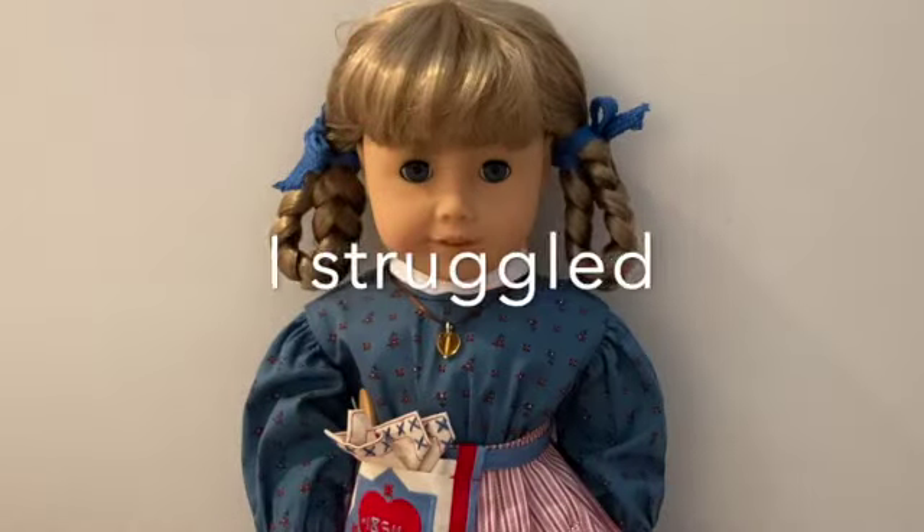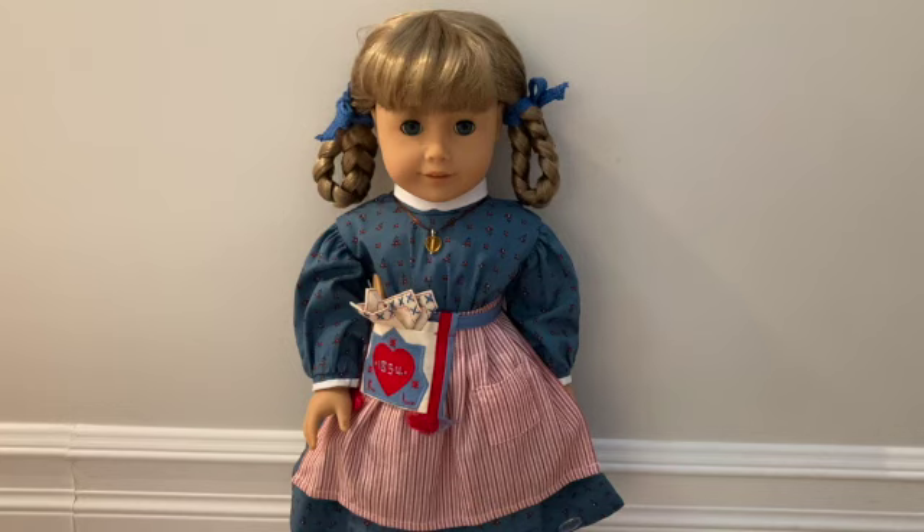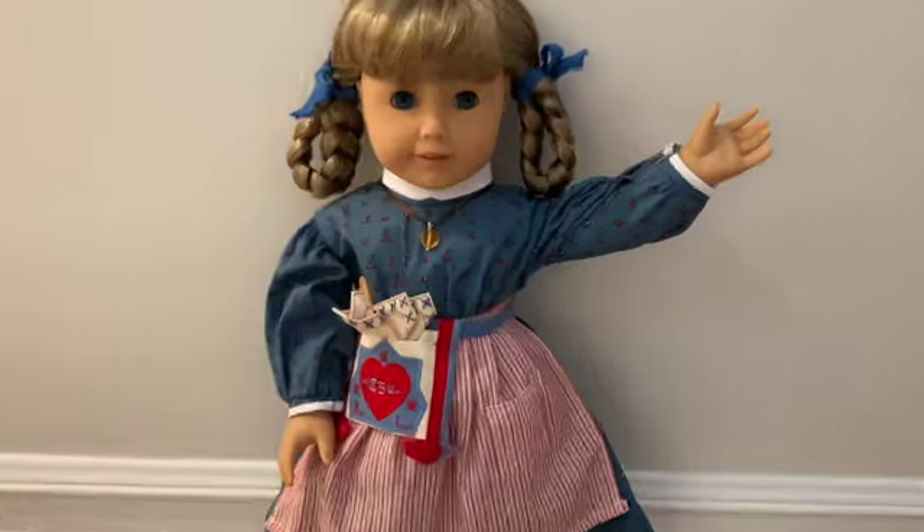Everyone, meet Kirsten Larson! Sorry I couldn't get the hat on — it just kept falling off. Kirsten Larson is the newest member of the Seatel Productions family. Thanks for watching, guys — bye!